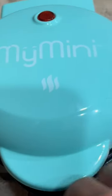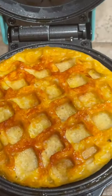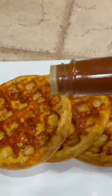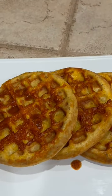I added cheese to the bottom of the mini waffle maker and filled the waffle maker with the mixture, being careful not to overflow, and cooked for about five minutes until golden brown.